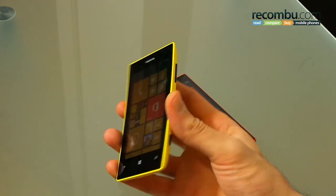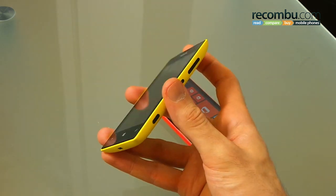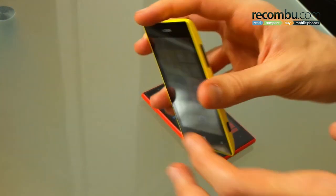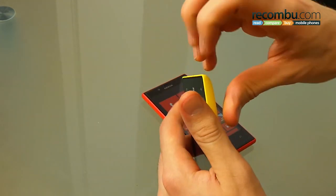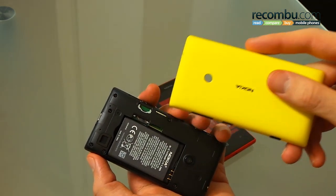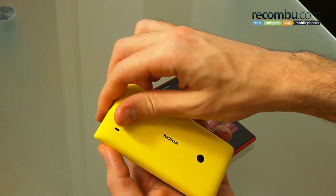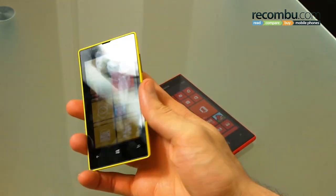Moving on to the Lumia 520, it's a very different styling. It's a lot more cup-like, more like the Lumia 620, but the corners are altogether sharper. It's more imposing in the hand but it still feels decent, solid. You've got a removable back cover — just so you can see what's underneath — a micro SD card slot, micro SIM slot, and a removable 1500 milliamp battery. It's going to be available in a number of colours with swappable back covers.